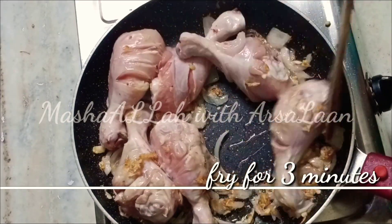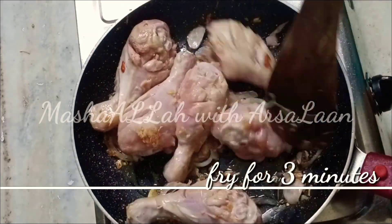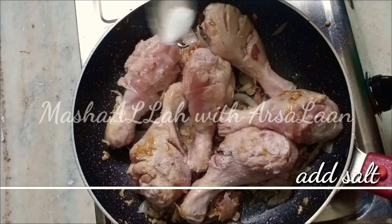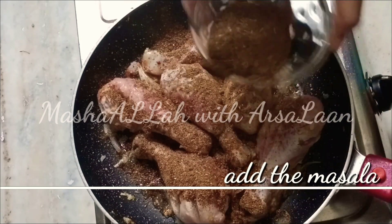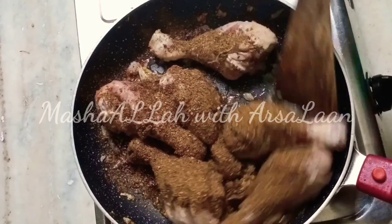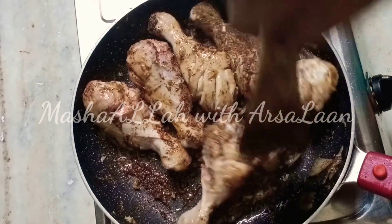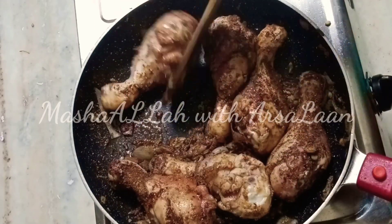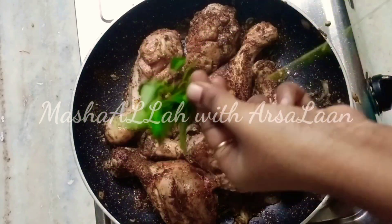We will fry it for 3 minutes. We will fry it in the masala powder, 6 pieces. Then fry it well. It will fry well.